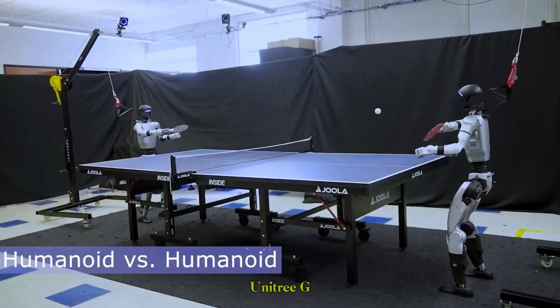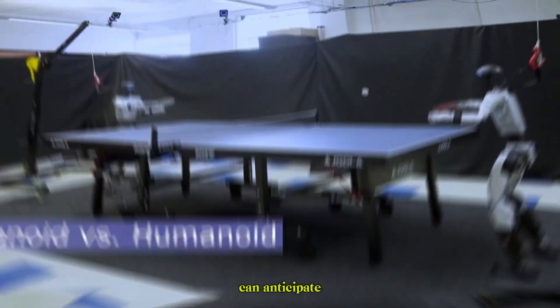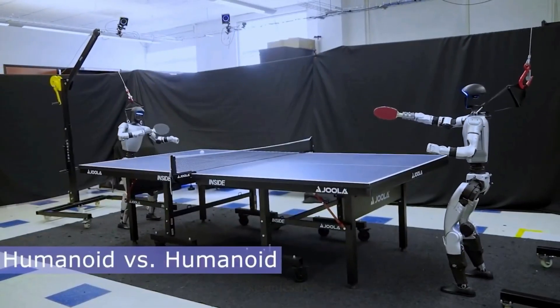First, we see robot versus robot — two Unitree G1s locked in a rally. Their coordination highlights how these machines can anticipate and respond to each other's moves seamlessly.